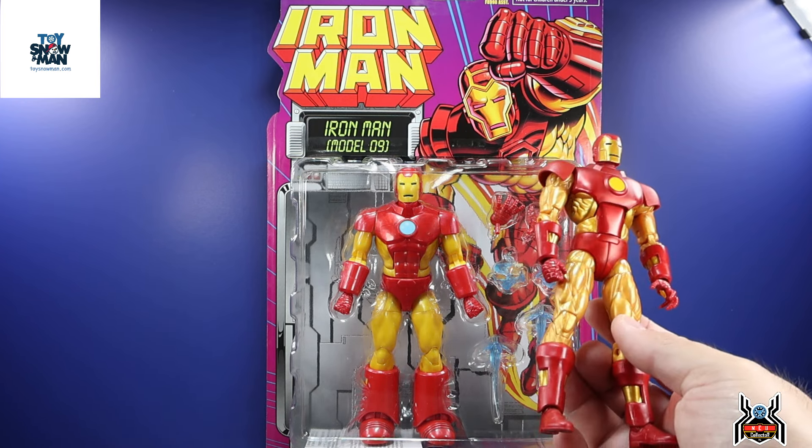They made this Iron Man figure a little bit taller, but it was still a tiny figure. We can see a comparison between these two — basically this whole figure could fit inside that other figure. That's how much more in scale and correct size this new one is. Pretty cool, but essentially the same exact armor. I will do a proper side-by-side comparison for you guys to see.